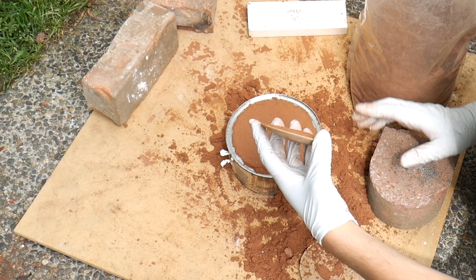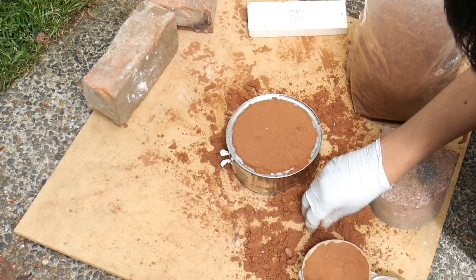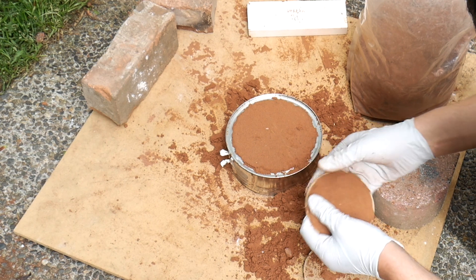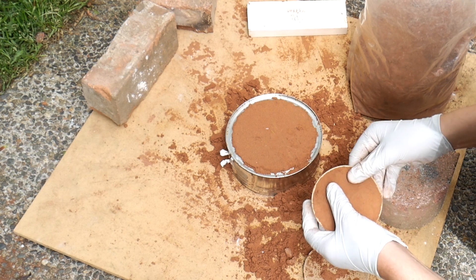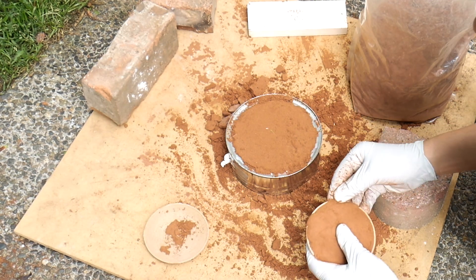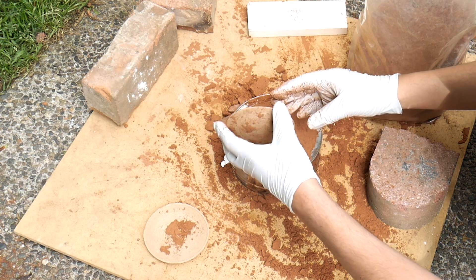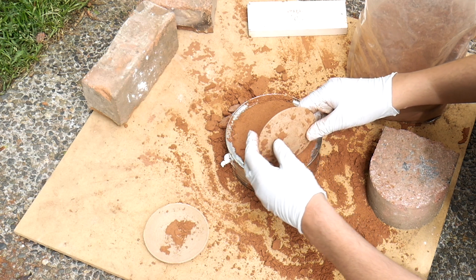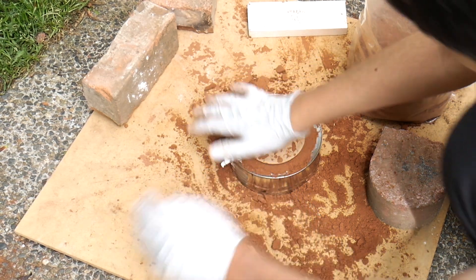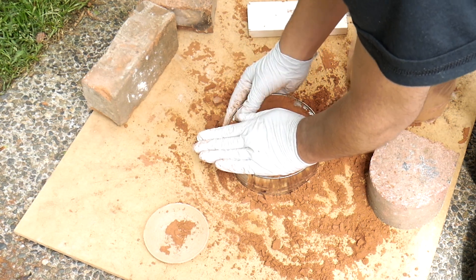Let's try pressing this in — oh god, it's falling out! Oh no. This isn't compressing hard enough. This is not a good idea. This isn't going well at all.